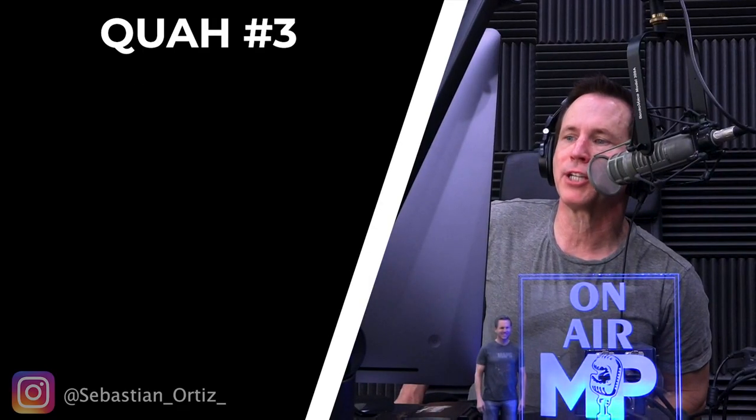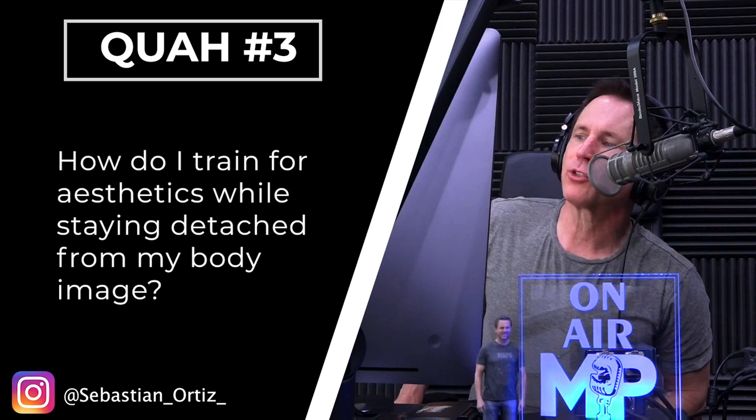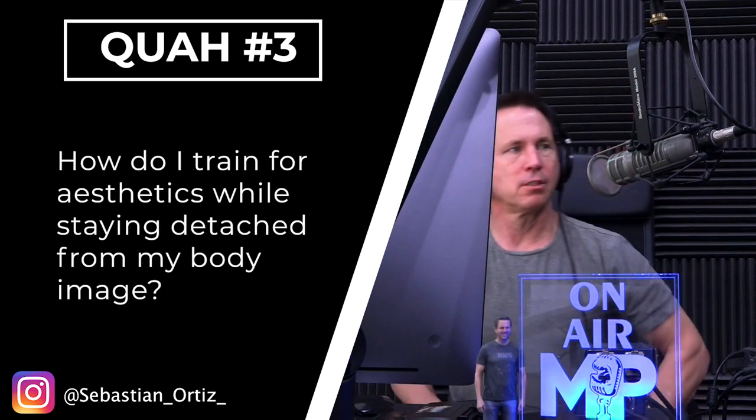The next question is from Sebastian Ortiz: how do I train for aesthetics while staying detached from my body image? You can't not do something, so you can't say to yourself 'don't focus on aesthetics.' Instead, take your focus and move it to something else. The most effective thing I've seen with clients and even with myself is to focus on performance.